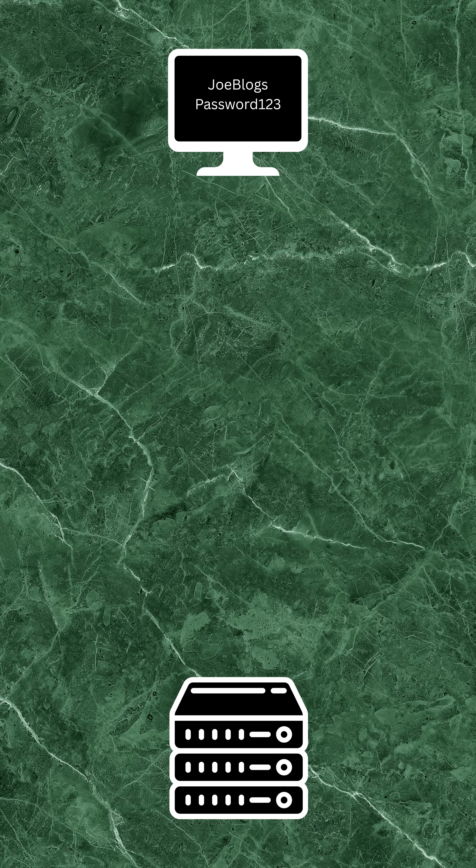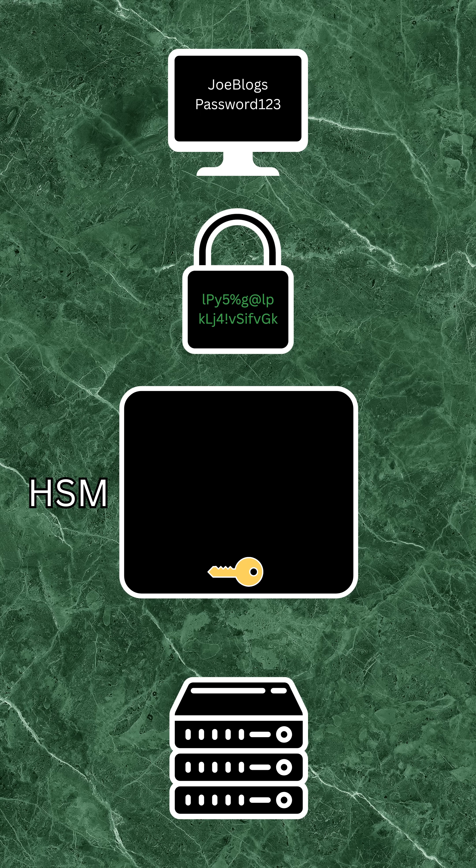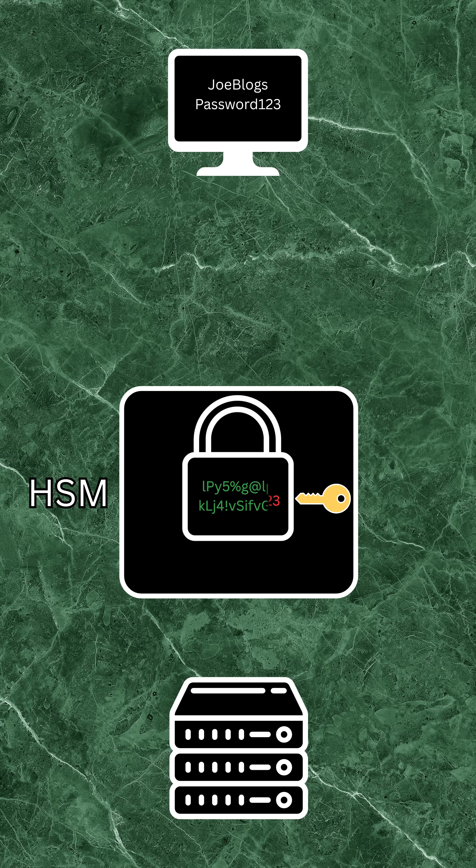In the bank login scenario with a HSM, your encrypted login details are sent to the bank as before. Your bank then sends the encrypted details to the HSM. The HSM decrypts your login details inside its protected hardware and returns only the necessary result to allow you to log in, all without exposing the private key.